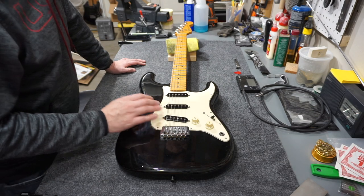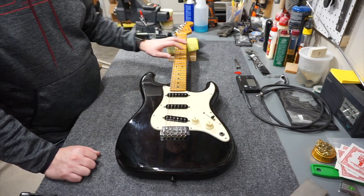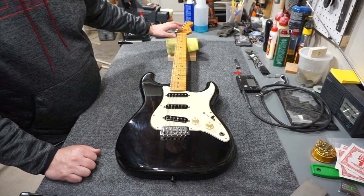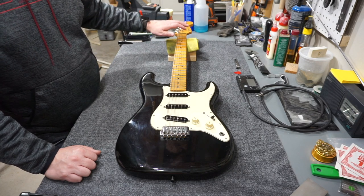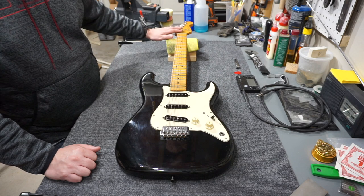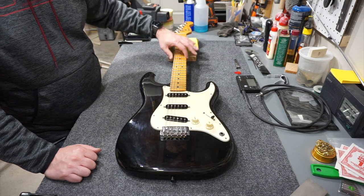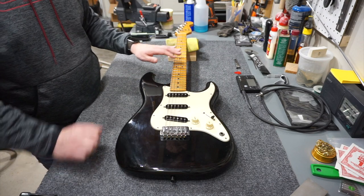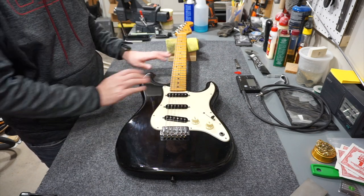I already checked out the neck. That's one of the things that really freaks me out about any American Fender with the Biflex truss rod — the possibility of that nut being stripped or not working. I've got a perfect 12 thousandths of neck relief. I was able to tighten the truss rod just a bit. The neck seems to function fine, the frets feel really good, and there's no high frets.